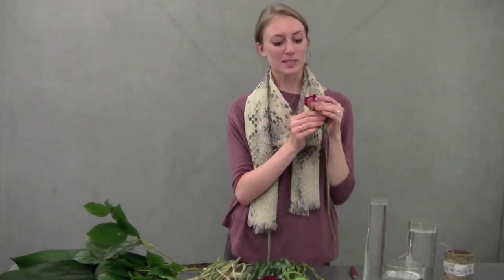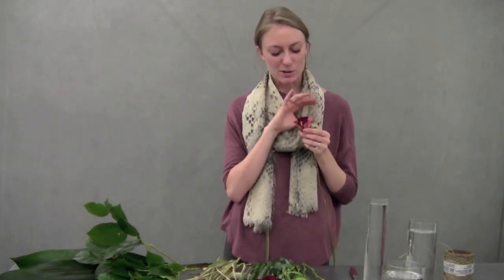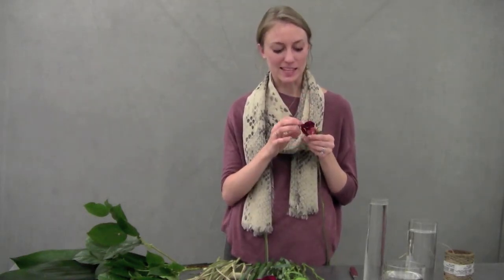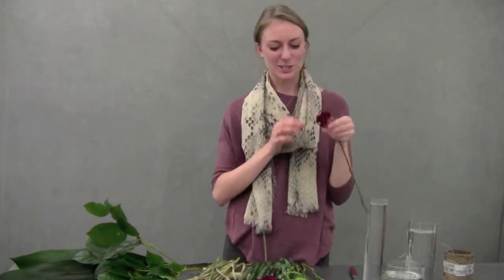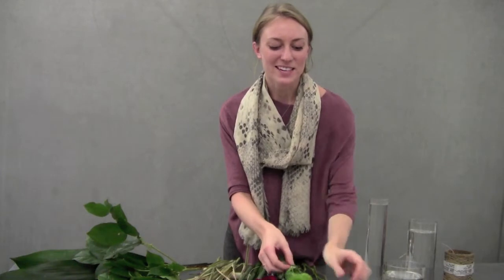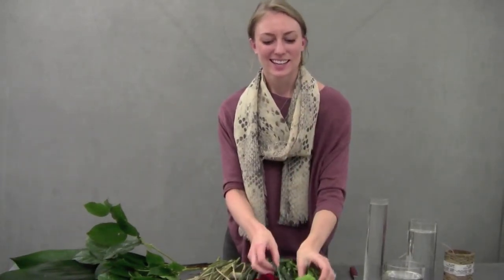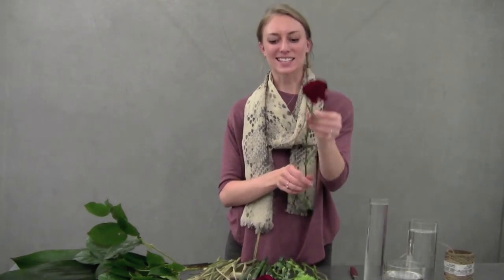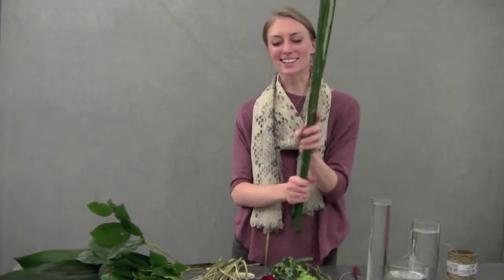The roses are Hocus Pocus and they're so cool because they have this dark burgundy color but then they have variegations of yellow inside, which is so unique. We also have Dianthus green tricks and burgundy carnations.